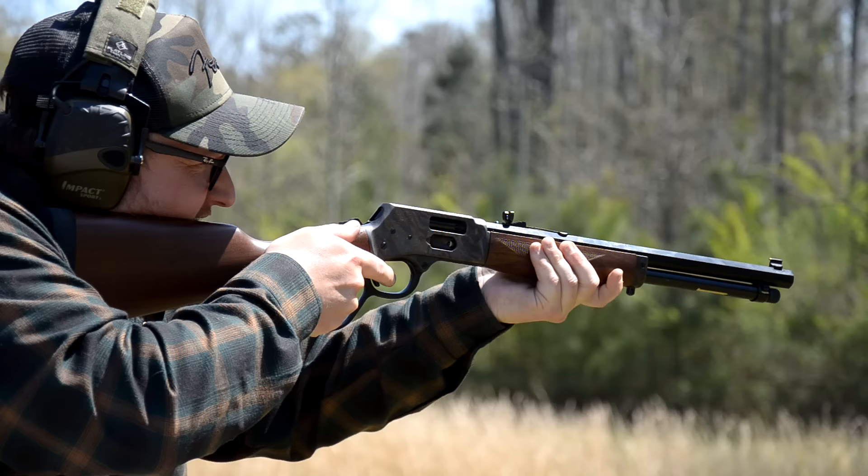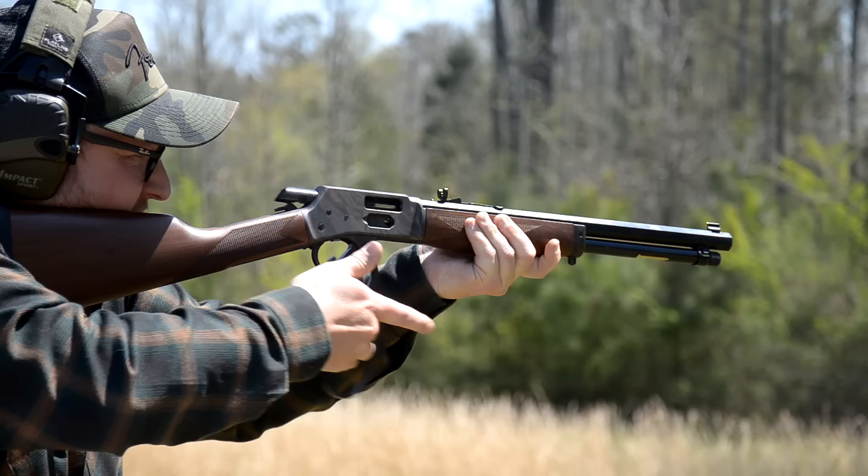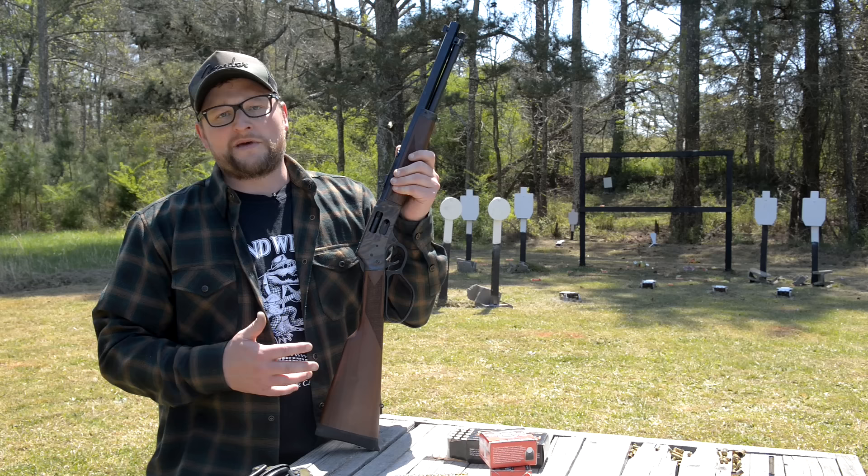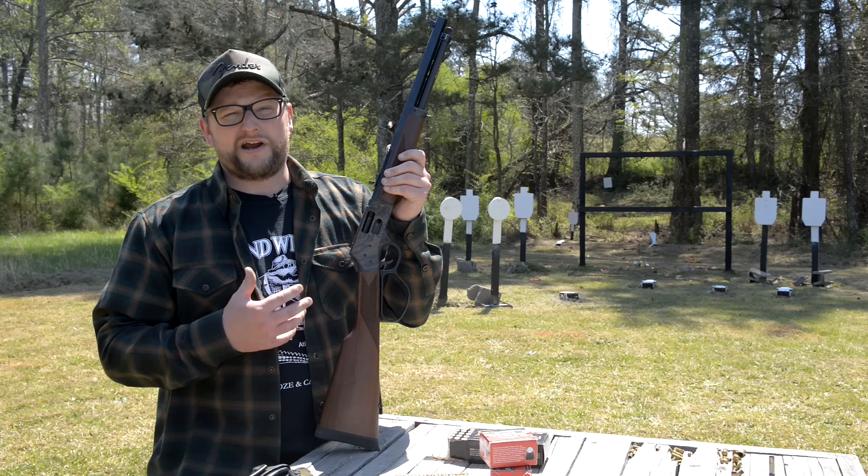Chad and I are going to do a video in the future talking about velocity differences between a revolver barrel and something like this 16 inch barrel. Once you start adding a longer barrel — especially with a pistol cartridge like 44 Mag, 357 Magnum, 327 Federal, or any of those revolver cartridges — you really get into some crazy gains in power from that longer barrel.